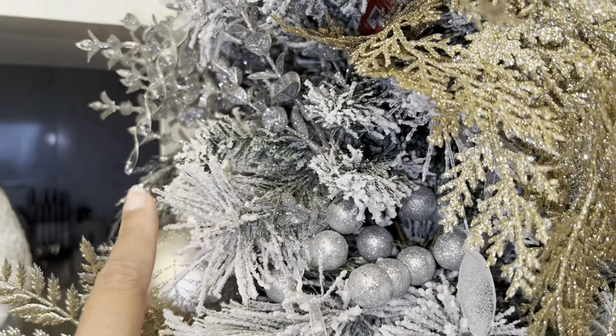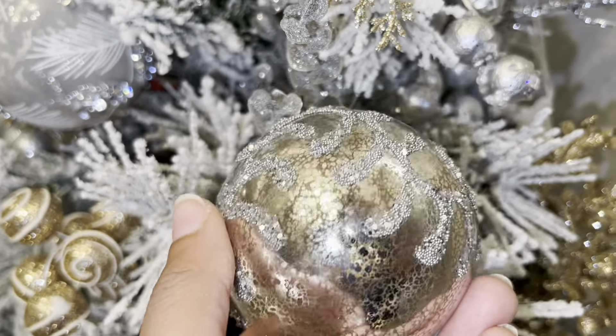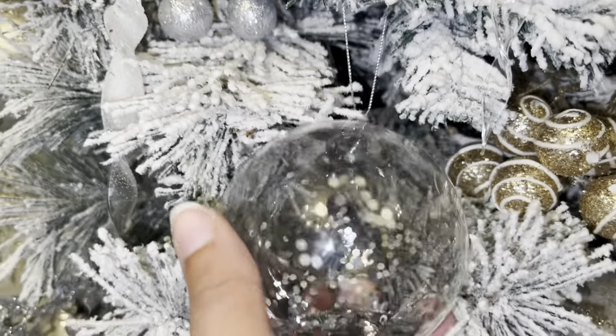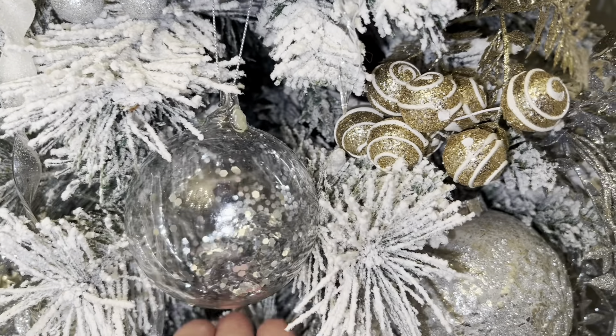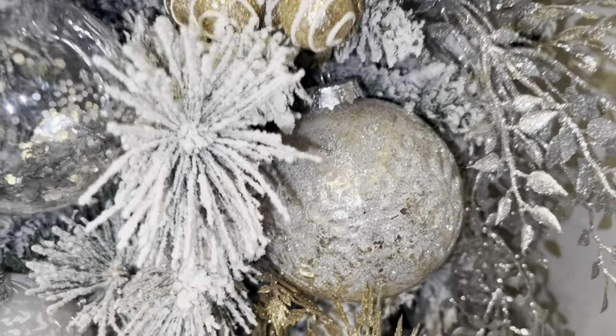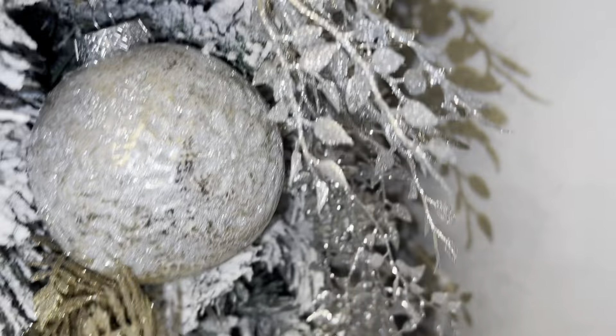It doesn't look like it does much for the tree but when I take it off you can see the difference, so it's just perfect in this little spot. These ones also came from HomeSense in a pack of four. This one was from The Bay — these probably look familiar from my living room tree video. I try to keep some ornaments the same or similar so the trees still have a connection. This one here is an oldie but goodie from Dollarama a couple of years back.